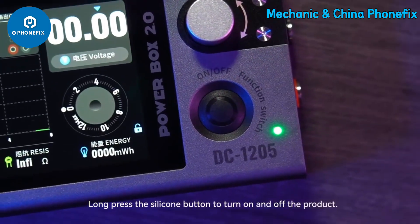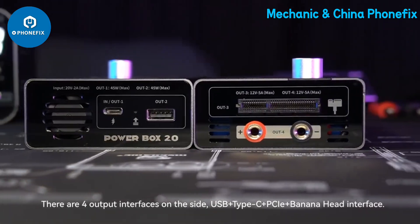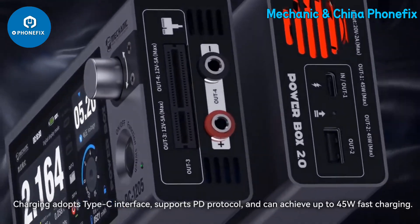Long press the silicone button to turn the product on and off. There are four output interfaces on the side: USB, Type-C, PCI, and banana head. Charging uses a Type-C interface, supports PD protocol, and can achieve up to 45W fast charging.